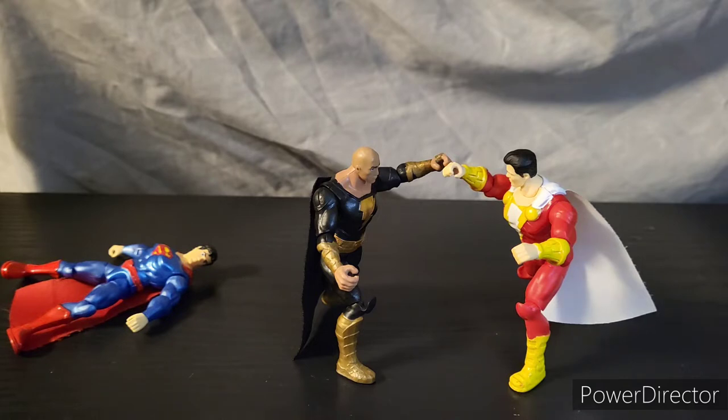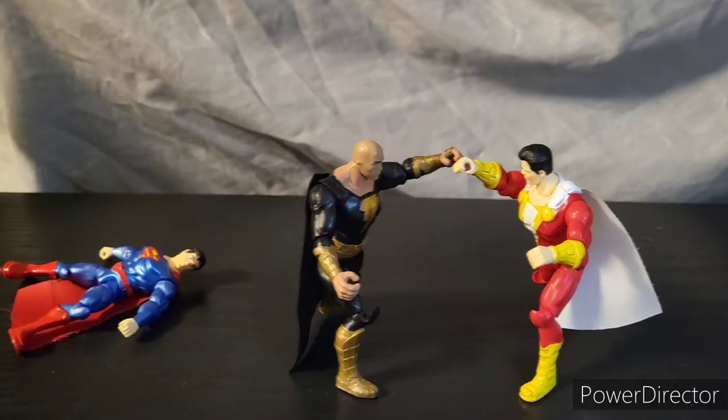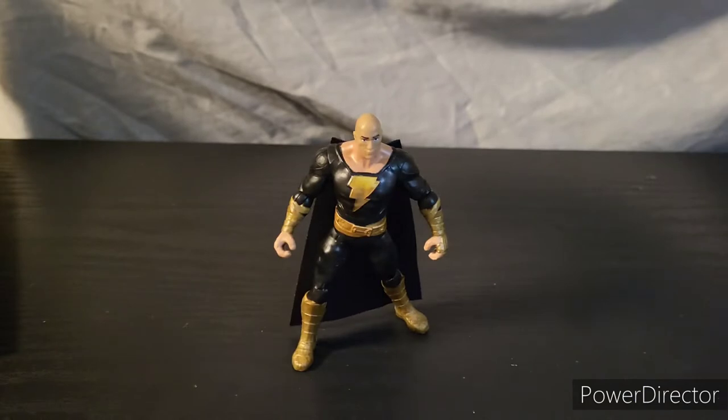Unfortunately I have had this action figure for a couple of weeks now so I do not own the packaging anymore. But it is very similar to the other DC Spin Master movie figure packaging. I have not yet seen this movie but I have very high hopes for it.